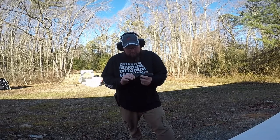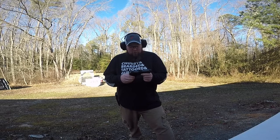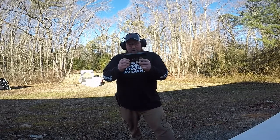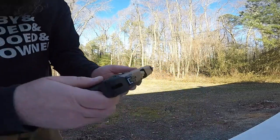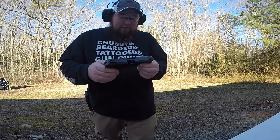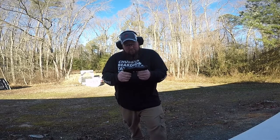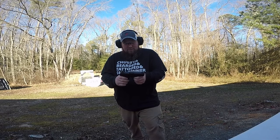Cool little gun, man. It's got a nylon frame with glass infused, apparently. Does have the little trigger dingus — a little safety here — and an external safety. Holds 15 plus 1 rounds, nice double stack magazine, midsize pistol, chambered in 9mm.